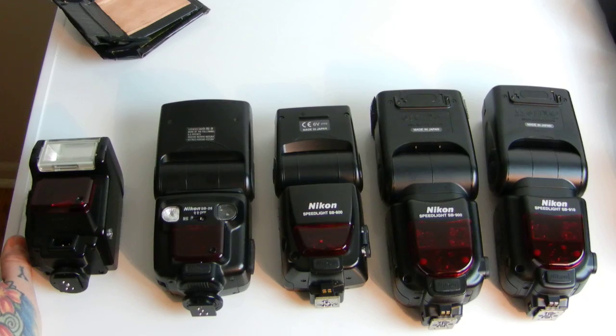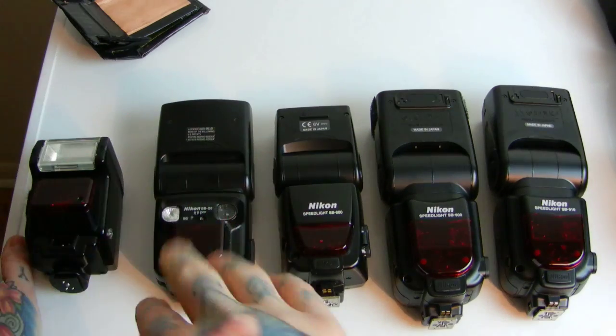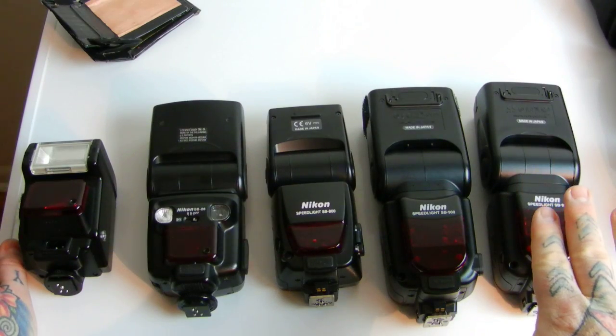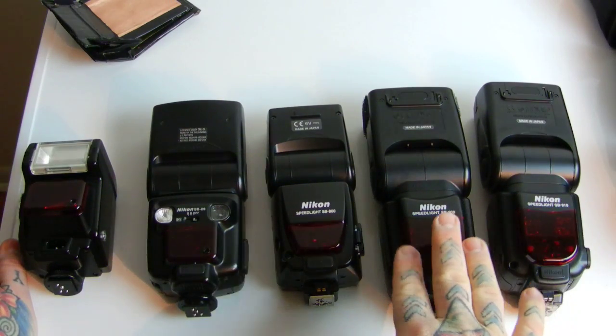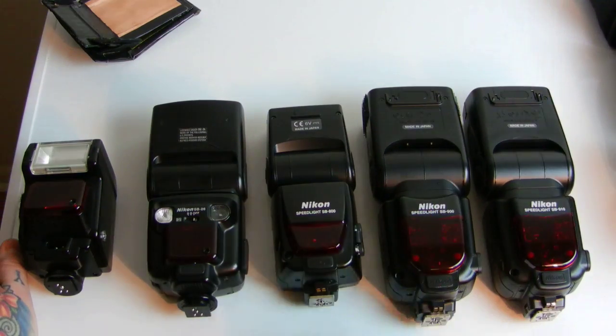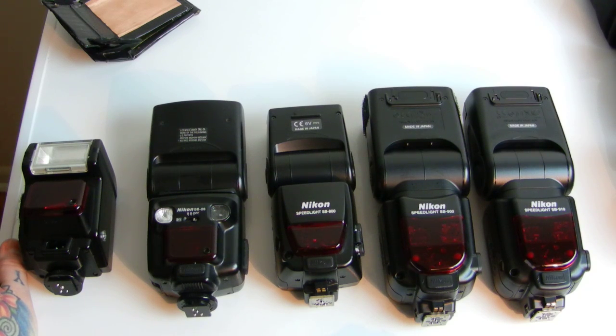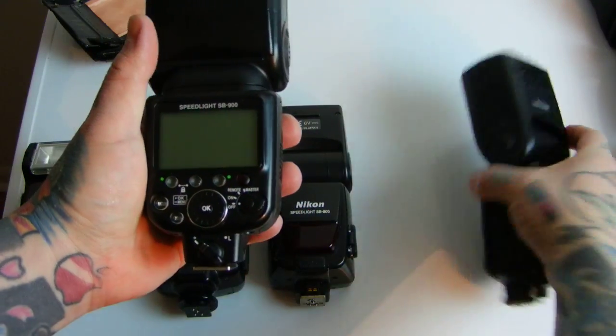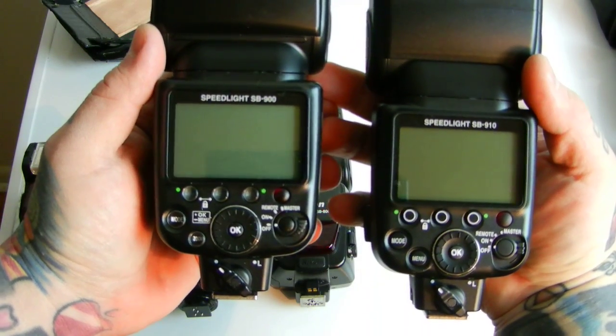I don't have an SB-28 here, but it's basically about $30 more than the SB-26 — nothing special about it. These are the three current flashes. The SB-910 is a super deluxe model, can't be had at a reasonable price used anywhere — $550 new unless there's a Nikon rebate going on. The SB-900, the predecessor, had slight issues, but really there are no differences other than a few minor button changes on the back between the SB-900 and SB-910.